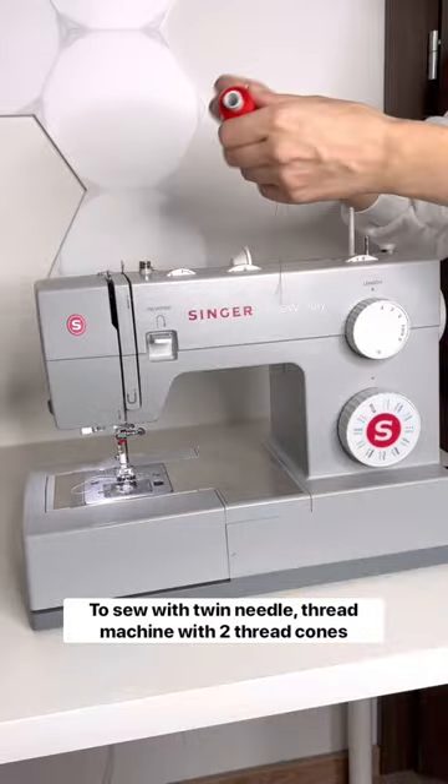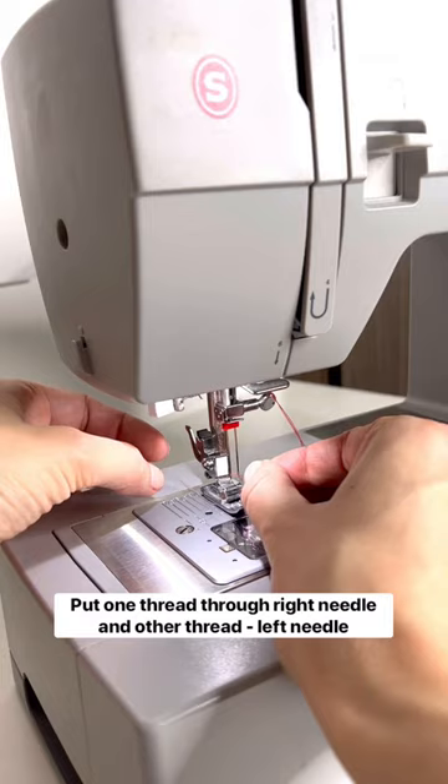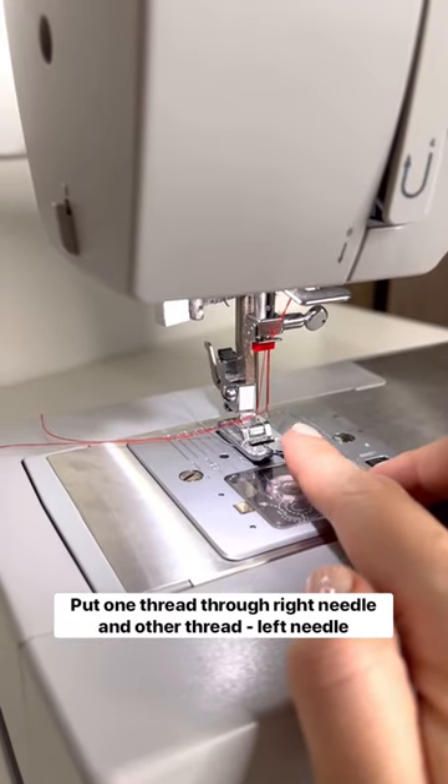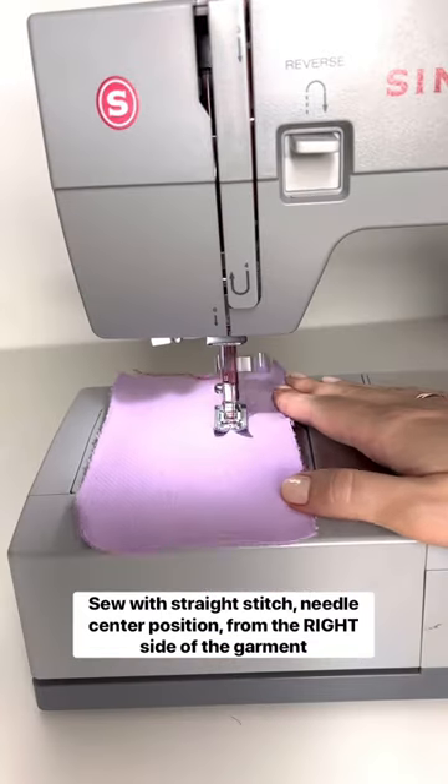To sew with a twin needle, take two thread cones and thread the machine. Once you reach the needle, put one thread to the right needle and the other to the left needle. Set the machine to straight stitch with the needle in center position. Sew from the right side of the garment.